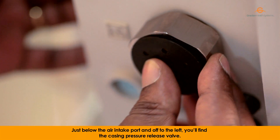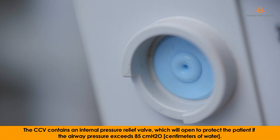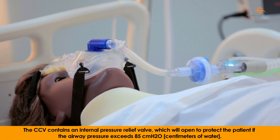Just below the air intake port and off to the left, you will find the casing pressure release valve. The CCV contains an internal pressure relief valve which will open to protect the patient if the air pressure exceeds 85 cm of water.